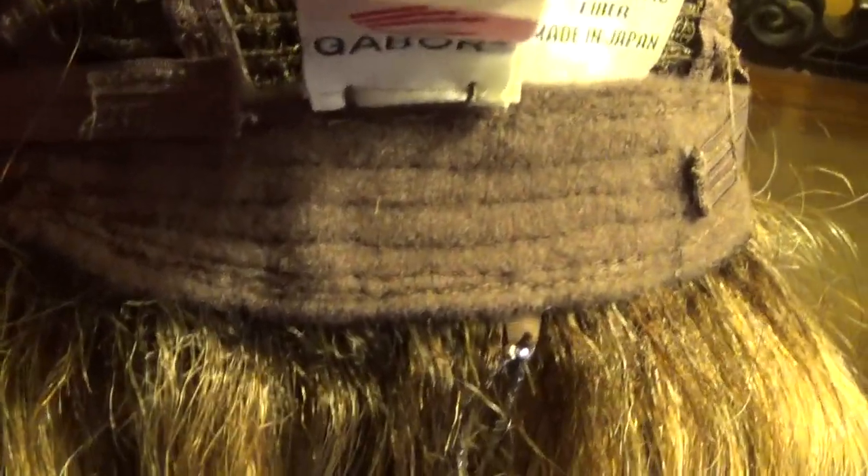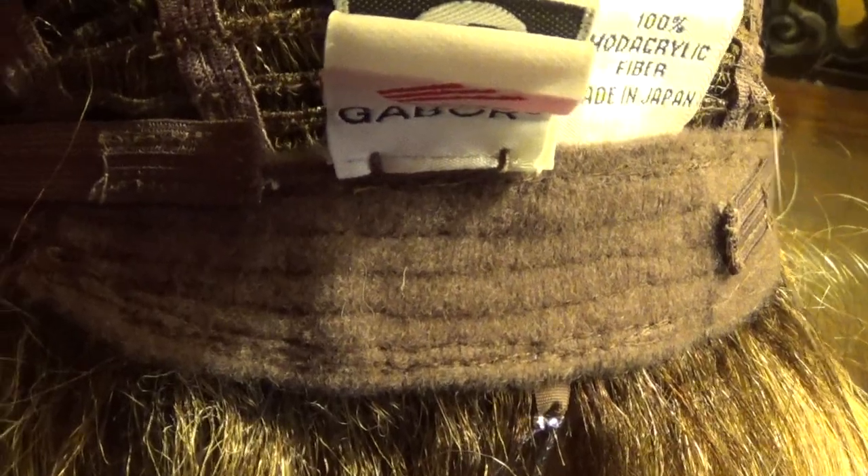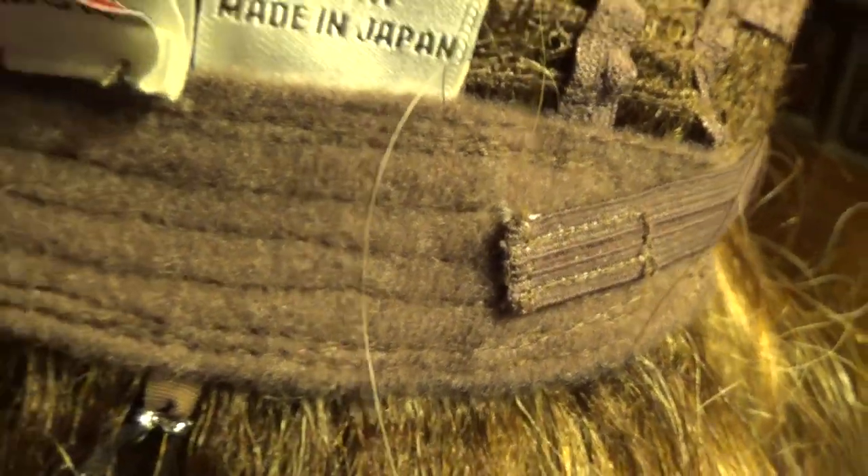On the sides you have velvet-lined adjustable ear tabs. Open wefts at the sides and the back allow air circulation for comfortable all-day wear. On either side of the velvet-lined nape are the velcro adjustable straps, which are oh so comfortable and easy to use.